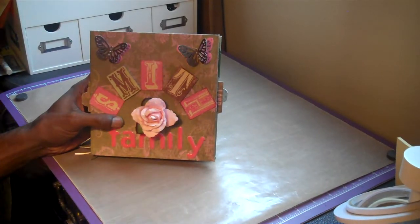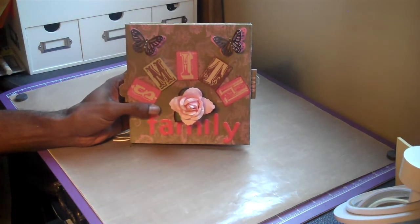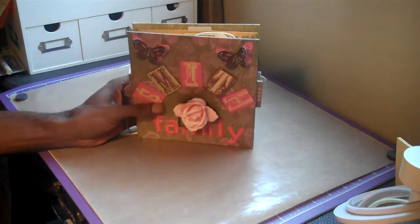Hello Crafters, thanks for stopping by. I wanted to share with you guys a previous mini that I was working on. I told you I hadn't started embellishing it and everything, and I wanted to share it with you.